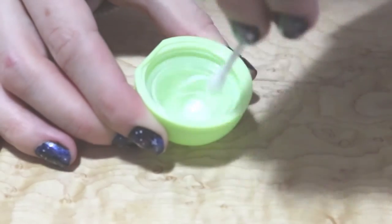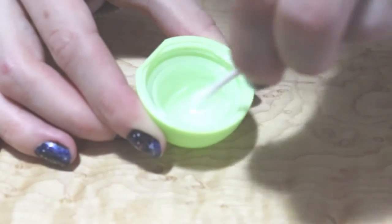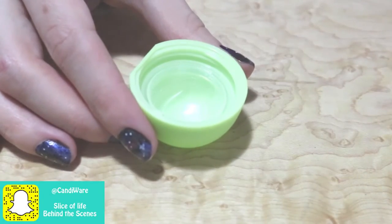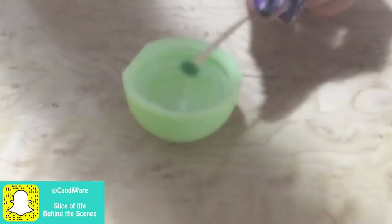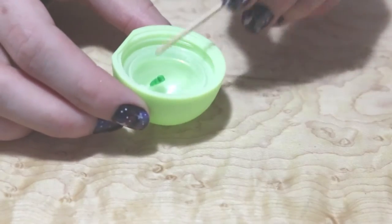Now I'm going to be adding some Vaseline to the inside of the lid, and then adding in the little shamrock sprinkles inside. You can put in as many or as little as you would like.